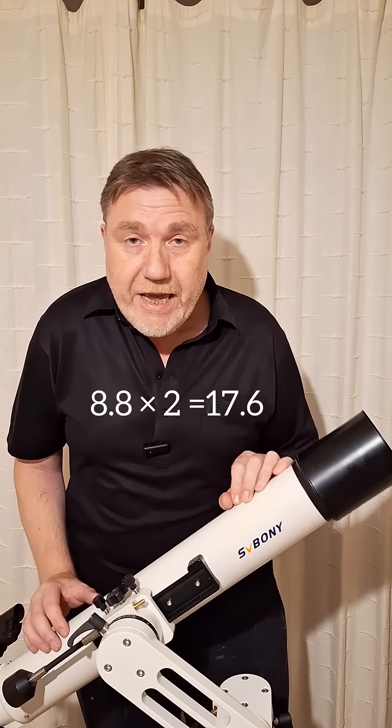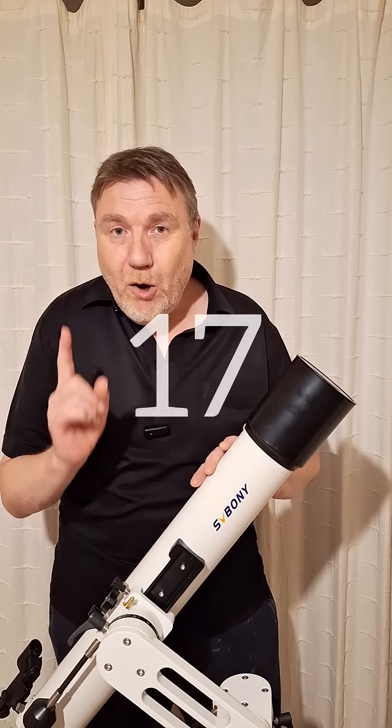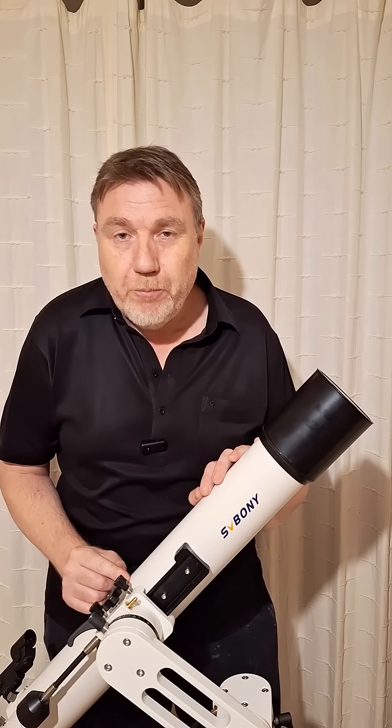Once you've found the focal ratio of your telescope, all you have to do is double it. In this telescope's case, being an f8.8, well 8.8 times 2 is roughly 17.6 — and that's the magic number, or the sweet spot number, for this telescope.